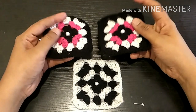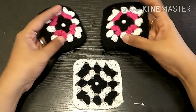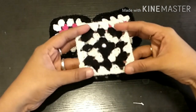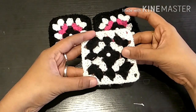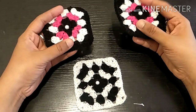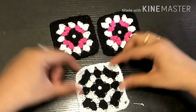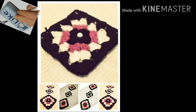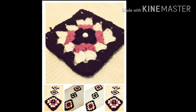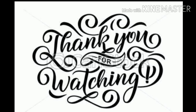Now we are going to use the grannies. For this, you can use 3 colors or 2 colors. We will show what we are going to do in the upcoming video. Keep watching — this is very easy. Please like, share and subscribe, and press the bell icon. Thank you for watching.